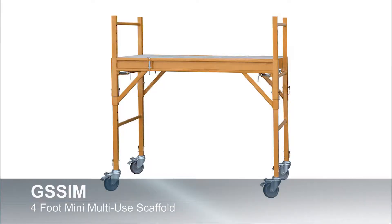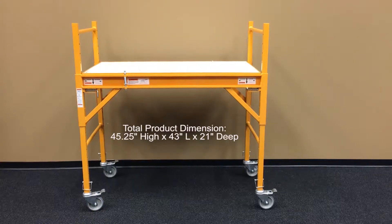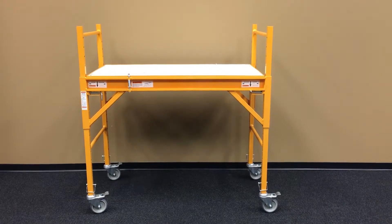The GSS-IM is a 4-foot miniature scaffolding unit that is perfect for home improvement and decorating projects. It measures only 21 inches wide and has a max height of 45 inches.